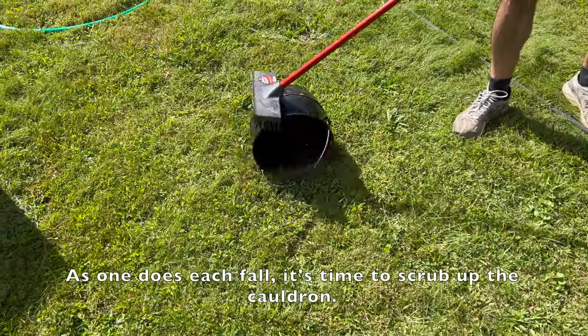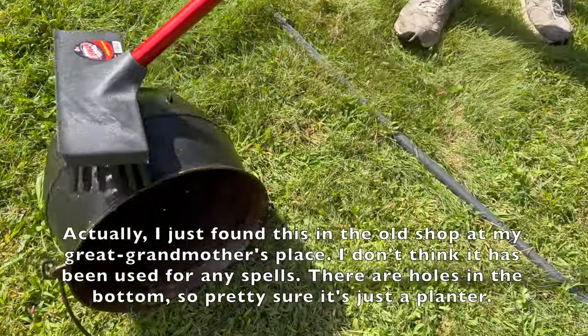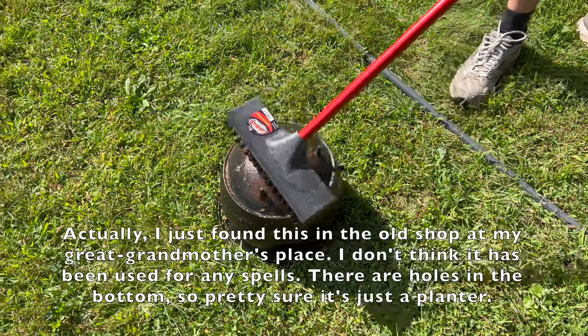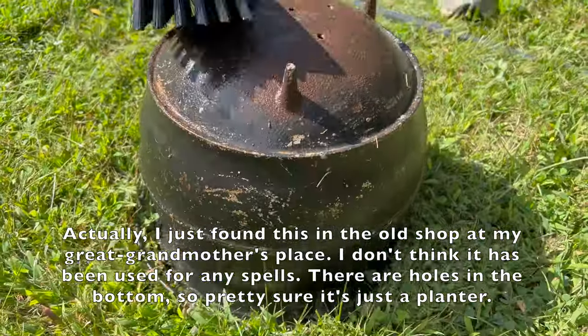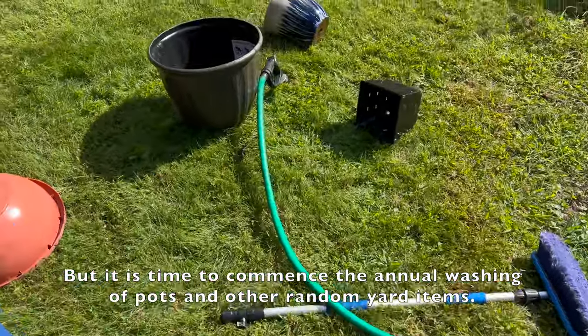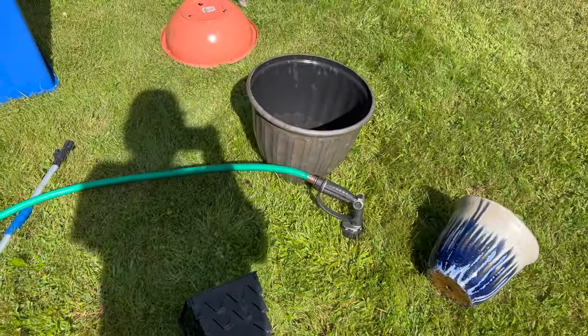As one does each fall, it's time to scrub up the cauldron. I just found this in the old shop at my great-grandmother's place — I don't think it has been used for any spells. There are holes in the bottom so pretty sure it's just a planter. But it is time to commence the annual washing of pots and other random yard items.